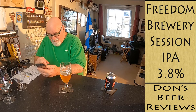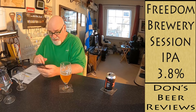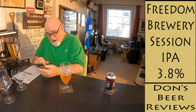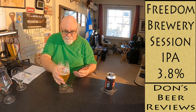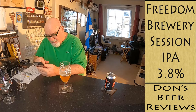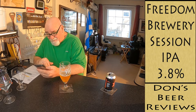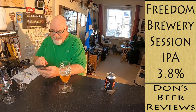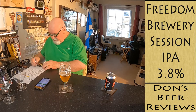'Liberate your senses with a refreshing burst of freedom' — hoppy, crisp, dry, bitter, citrusy. Yeah, crisp — that's a good description of that. They've got 659 check-ins with an average score of 3.19. I think it's worth more than that — I'm going to give it 7 out of 10.